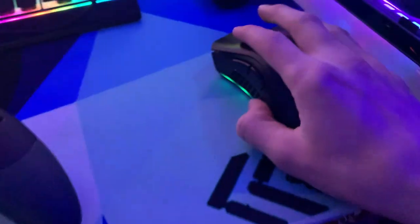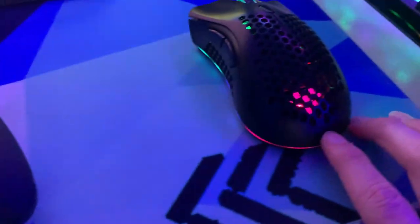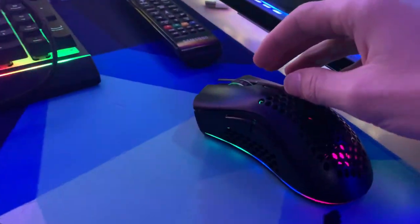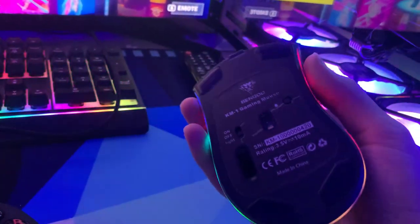Moving on to my mouse — I'm not a mouse and keyboard player, I play on controller, so it doesn't really matter what mouse I get, it just has to look cool. This is the Bengoo gaming mouse for about 16 bucks. I had an extra gift card with 16 bucks on it and decided to get this. If you play games with mouse and keyboard, don't get this — get a nice mouse.